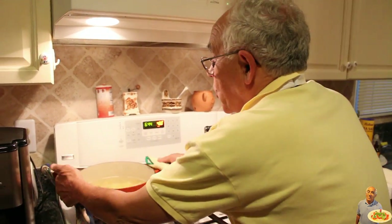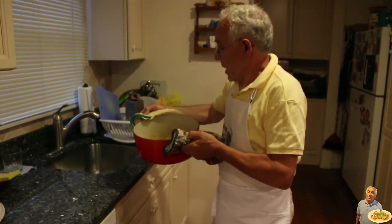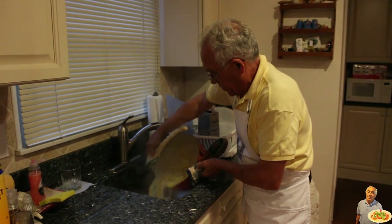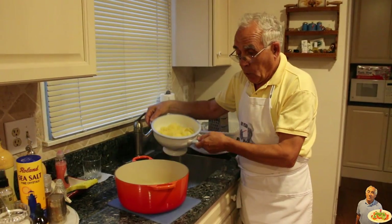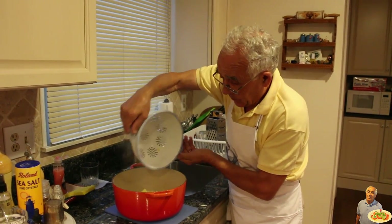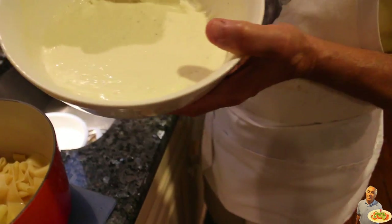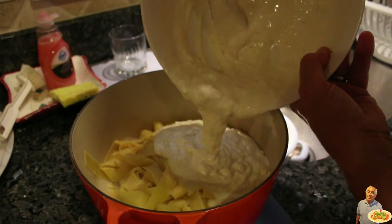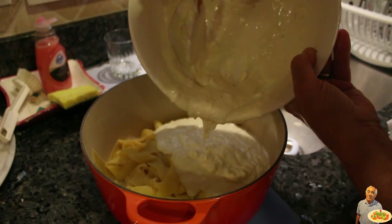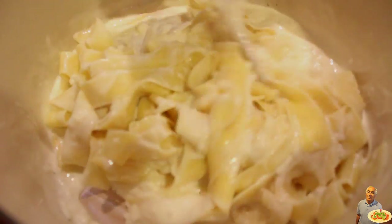Now the pappardelle was cooked about eight minutes, but we take it out — after, it still has to cook in the oven. Now we drain. The pappardelle goes right over here. Now we put it back in the same pot, and I take the cheese to mix together. We put the cheese inside over here and give it a nice turn.